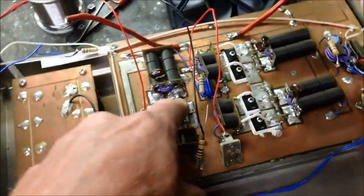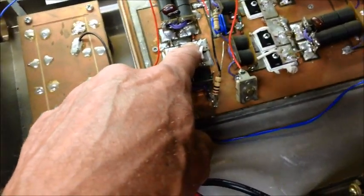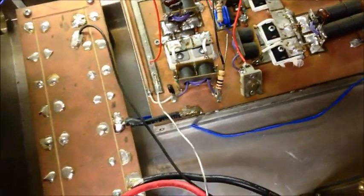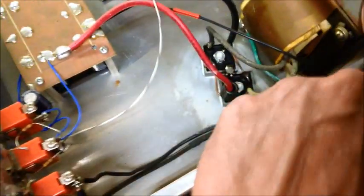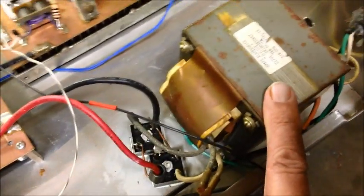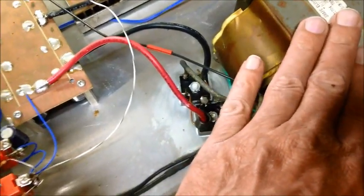I've already repaired it — these two FETs right here were blown out, so I replaced those. The other issue is the power supply drops down to 10 volts, so there's something going on with this transformer. We're going to switch it out with a module and get rid of the transformer deal.